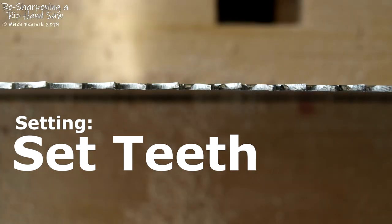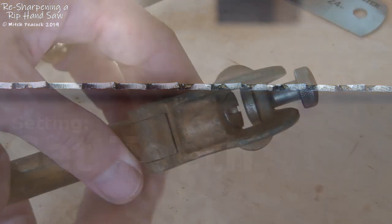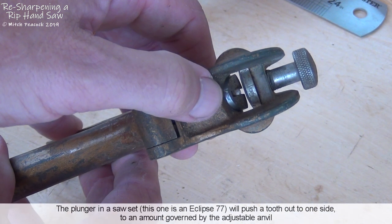Neighbouring teeth are flared out to opposite sides of the saw plate to avoid the saw from jamming in the work. This is done with a saw set.